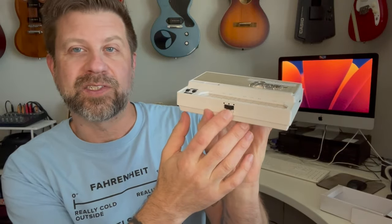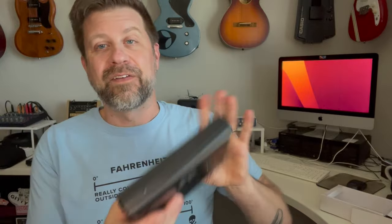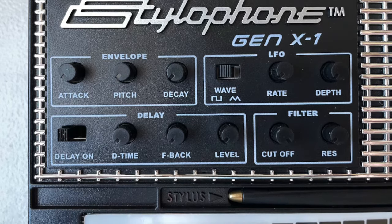Where the traditional Stylophone gave us very few controls — basically a range switch and vibrato on and off — the Gen X1 gives you a whole lot of ways to shape the sound. There's a set of knobs: the first three deal with the envelope, next to that is the LFO, then a delay circuit, and finally filter controls.